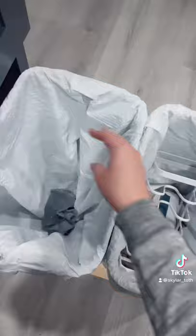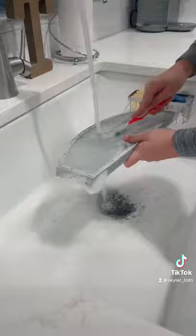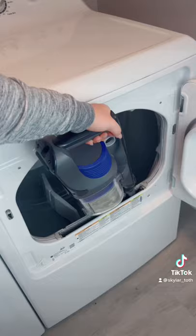Then after about 10 minutes, take a cleaning toothbrush and scrub it. Then dry it off, and before you put it back, make sure to always look underneath it because lint gets through it.